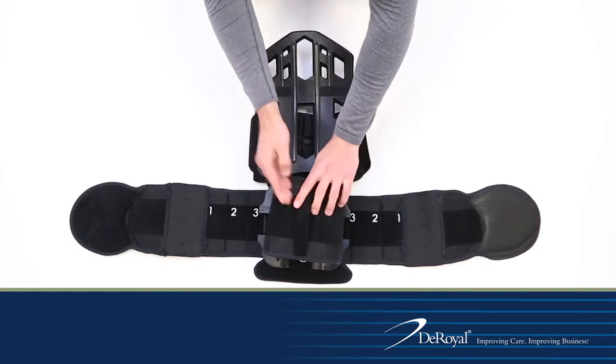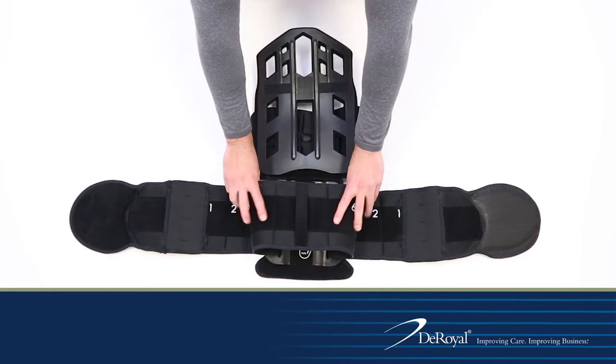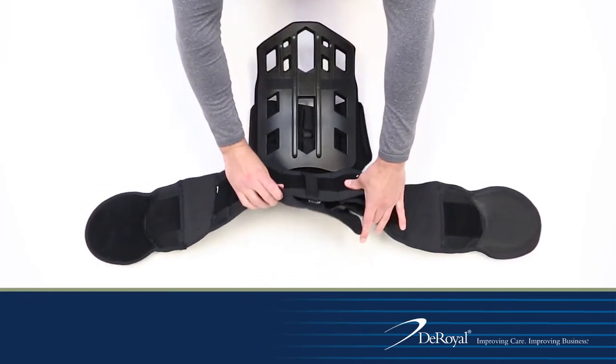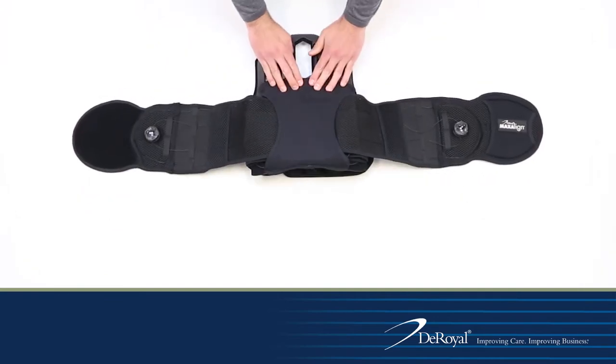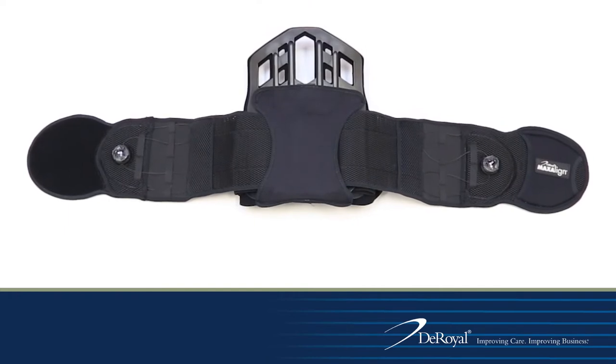Ensure the sizing zones are even on both sides and secure the belt security hook flaps. Fold excess belt fabric down evenly and press down firmly. Flip the back panel and belt over.